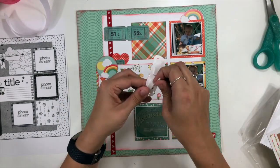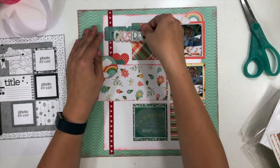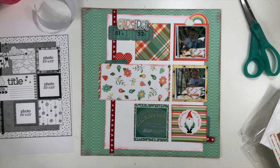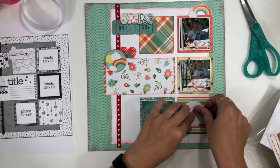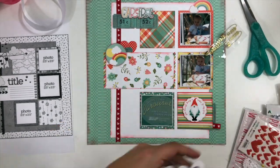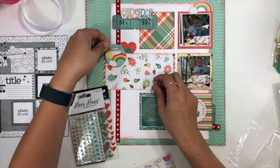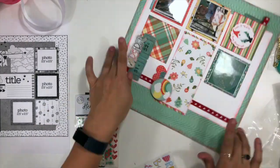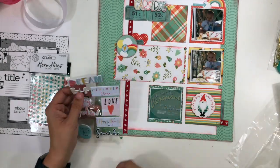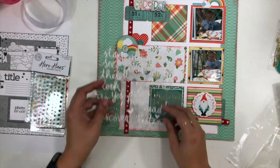I'm going to take that 'carefree' sticker, put it on some dimensional foam adhesive, and ink the edges again so everything stays consistent and cohesive. I had to peel it up and reposition it — do you guys ever do that? I've got the word 'carefree' and I want that to be part of my title, so I'm adding dimensional adhesive to my little rainbow card and little gnome card to create some additional dimension. I also put foam adhesive behind my photos to help them stand up off the pattern paper. Then going into the rest of my embellishments, I have some puffy stickers — getting a little arrow in the cluster at the top and a little heart on that die cut piece.